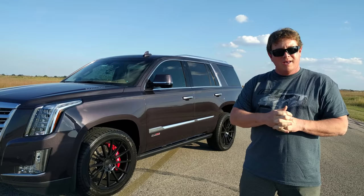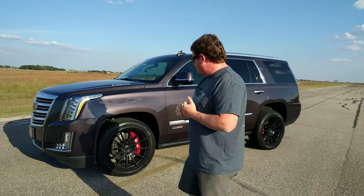This is the short wheelbase Escalade. We put a video out a few weeks ago of this particular vehicle on our chassis dyno as well as making some runs down the track.